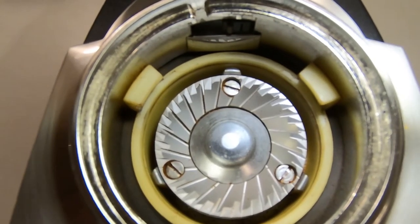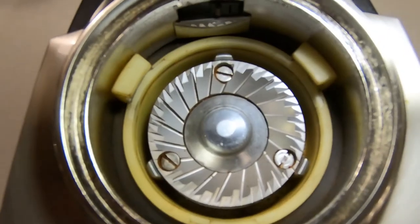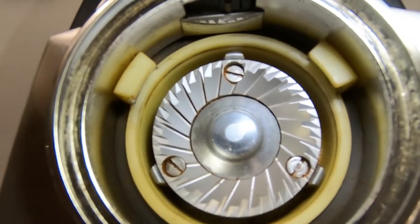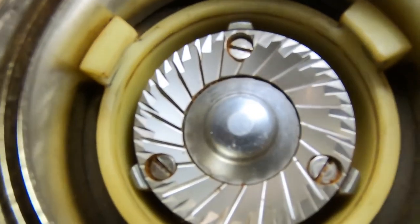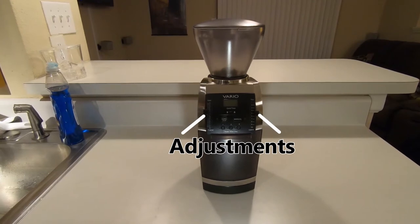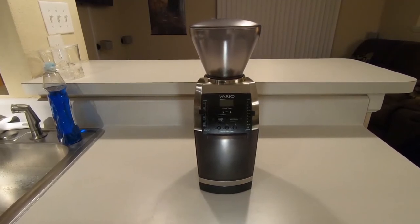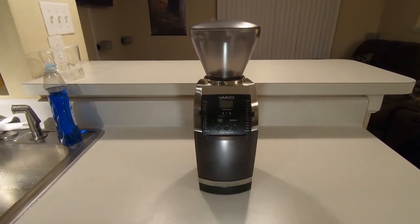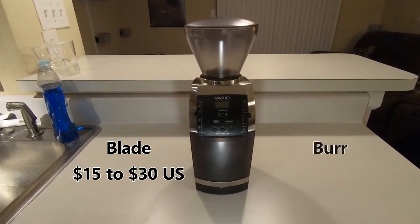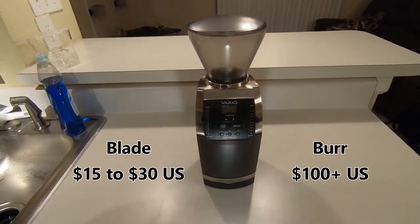Next up are the burr grinders. Burrs are raised edges on an object, and in a burr grinder there are two pieces with burrs, one stationary and one moving, that act to chop the coffee beans into grounds. Since the two burr pieces remain the same distance away from each other during the grinding process, they will cut their grounds to an even size, leading to more consistency from brew to brew. Nearly all burr grinders allow you to change this distance to adjust grind size for different brewing methods. The disadvantage of burr grinders is their cost. As it is more difficult to machine burrs than it is blades, burr grinders will cost significantly more than blade grinders. While blade grinders tend to cost about 15 to 30 US dollars, electric burr grinders typically start at about a hundred dollars, and some high-end home grinders can cost close to a thousand dollars or even more.